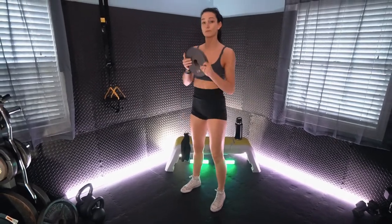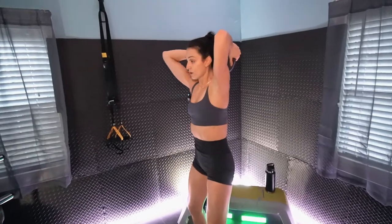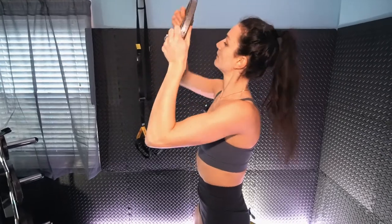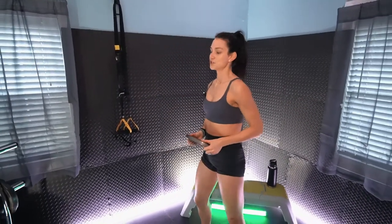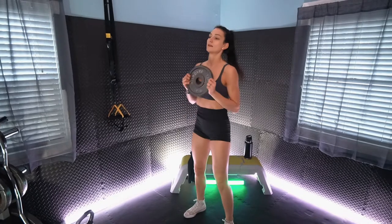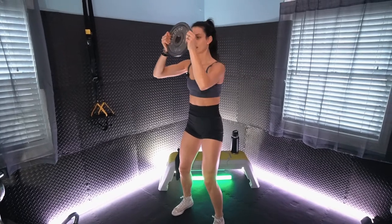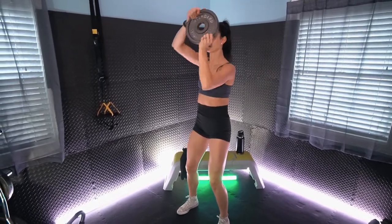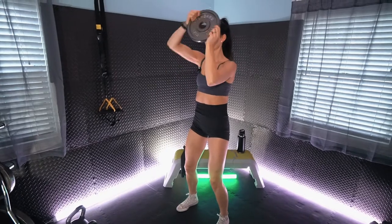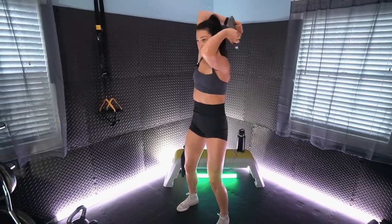Final exercise — we have the alternating plate halos. Plate starting in front of the eyes and we're going to rotate around the head making a halo, then going to the other side. Making sure those elbows stay nice and high. This is our last 30 seconds. Remember core nice and tight, no ribcage flare, keeping the elbows high. This exercise is great for shoulder mobility.